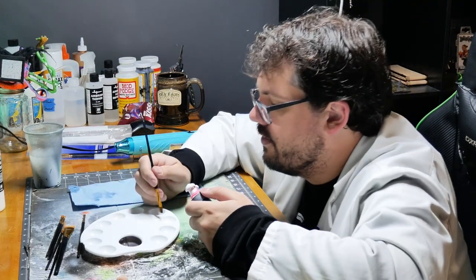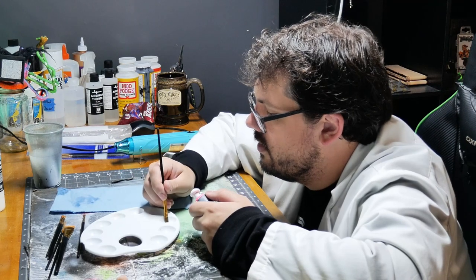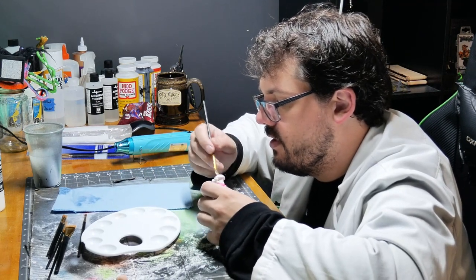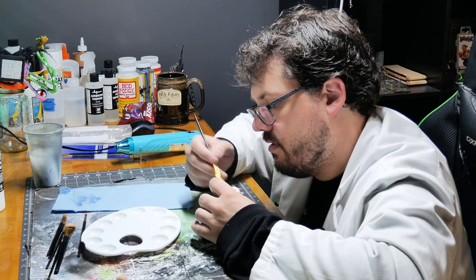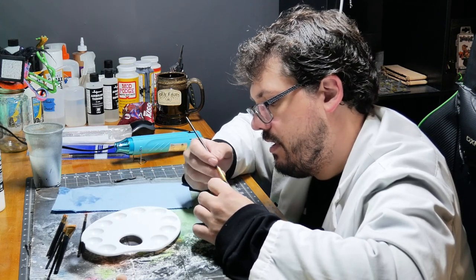Get some silly putty, guys — it's cheap. Literally a dollar from a dollar store. One of the most useful tools I've obtained recently. Just a little thing of silly putty — use it to mask with, use it to stick things to paint handles.